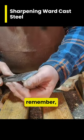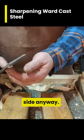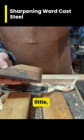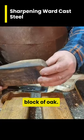This one has gotten a little bit on the dull side, so what we're going to do is quickly sharpen that up using oil stones and my little honing jig here, which is literally a block of oak.